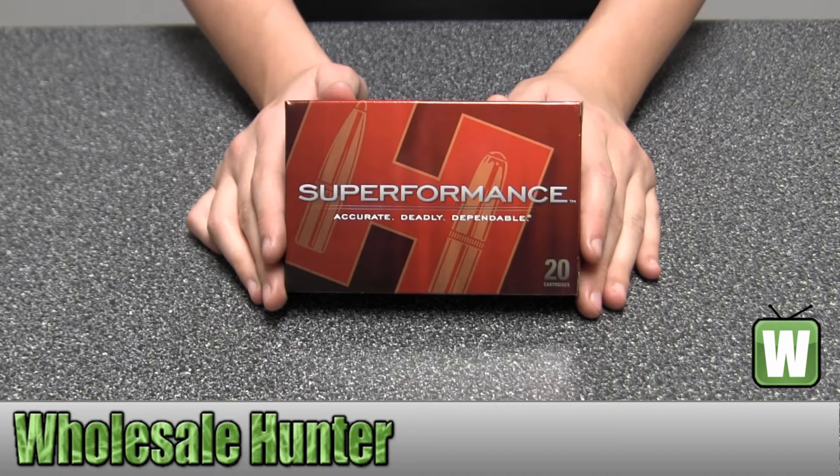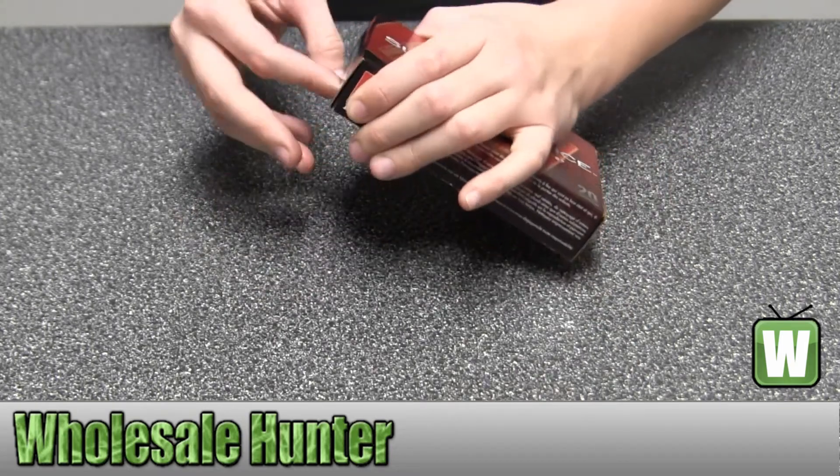Hello, this is an unboxing video from the factory number 80563. This is by Hornady. These are 20 centerfire rifle cartridges for a .270 Winchester Superformance, 140 grain SST. I'm going to take them out for you so you can get a good look.